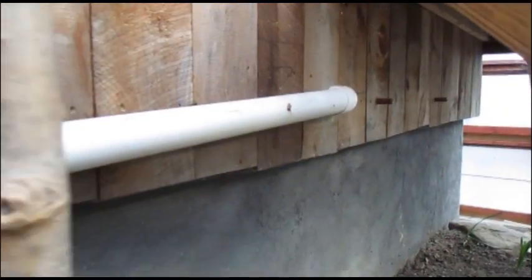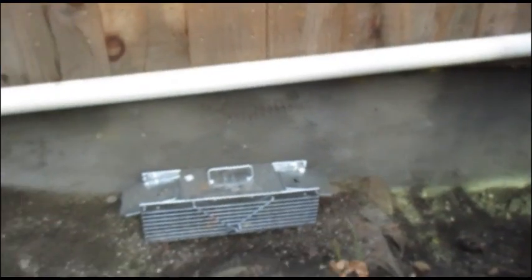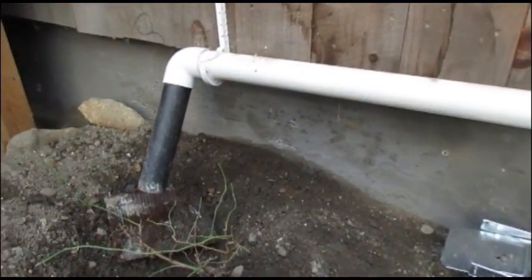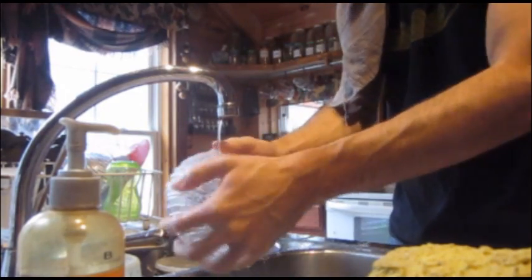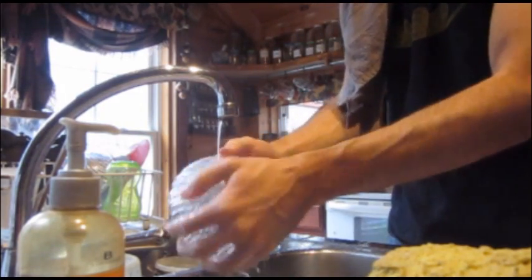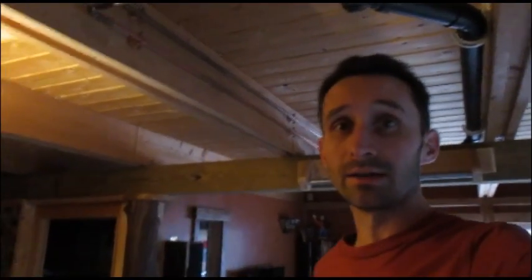I added this valve so it splits the water off and sends it out to the greenhouse out there. This has been a great little boon for me — being able to not just dump precious water out when I can be using it to water plants.